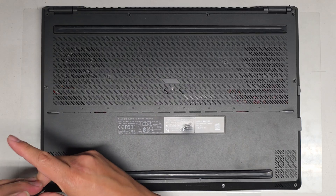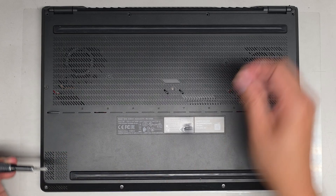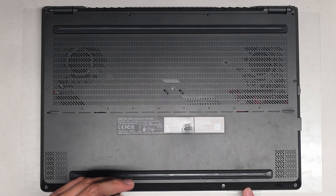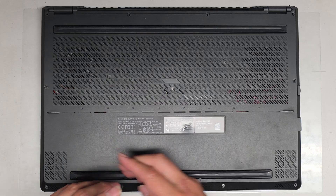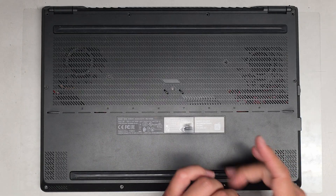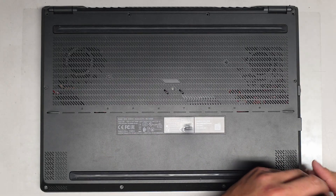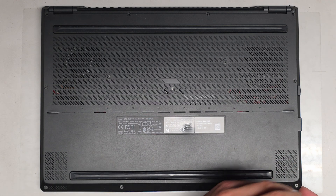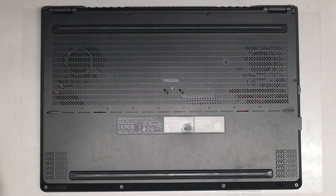I don't know if the customer opened this before on their own or had someone else open it, so if something is different, I'm not sure. These screws also seem to be shorter, so keep that in mind. Now that we've got all the screws out, let's go ahead and pop the bottom. It looks like this screw actually stays attached, which helps with opening because it creates a little gap here.